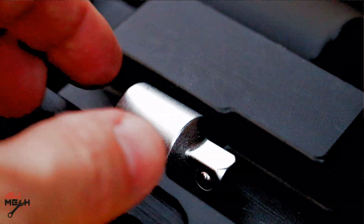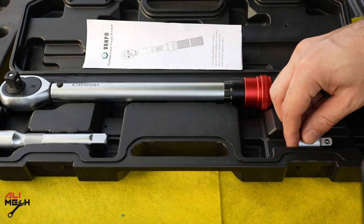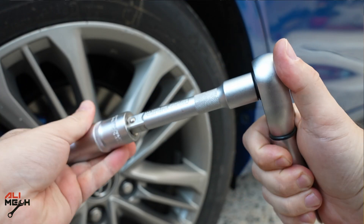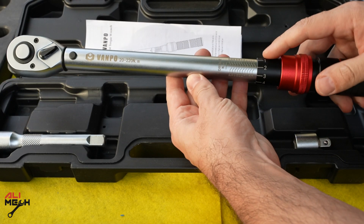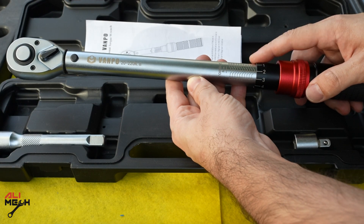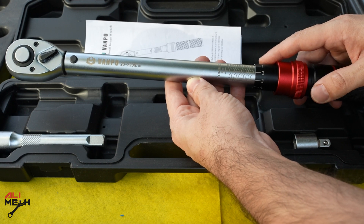The good thing about this one is it comes with an adapter — you can convert half an inch to three-eighths inch with this — and it also comes with an extender as well, so that's a plus for this tool. The second thing to consider before buying a torque wrench is the torque range. This one ranges between 20 to 220 newton meters, which is a very practical wrench if you are working on suspension or any part of the car.